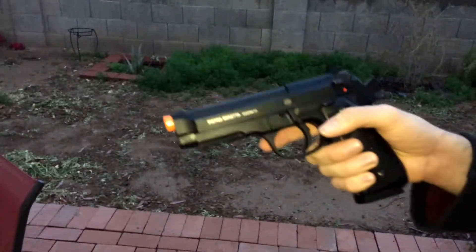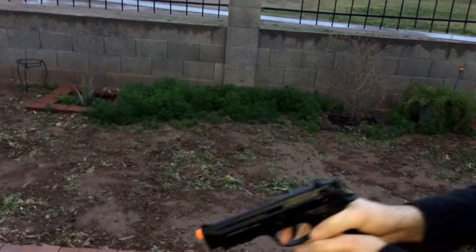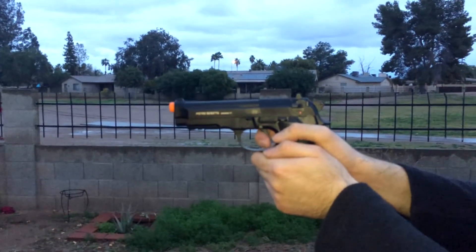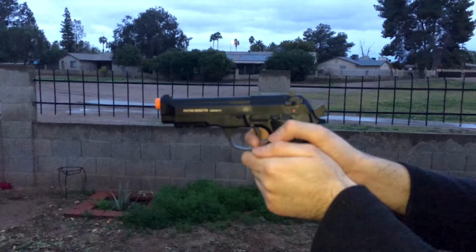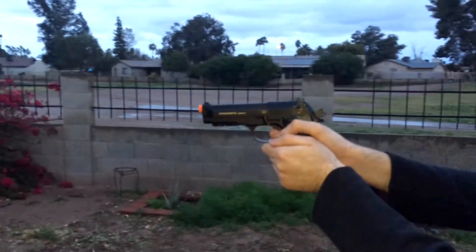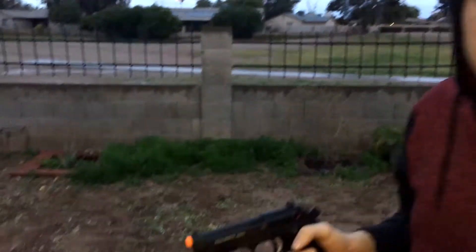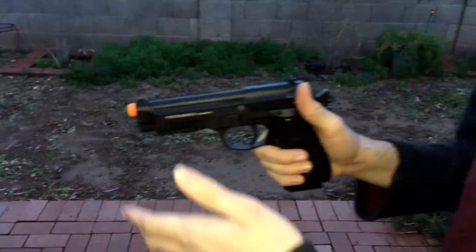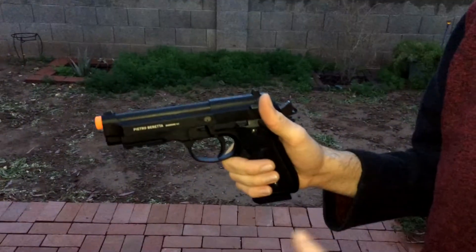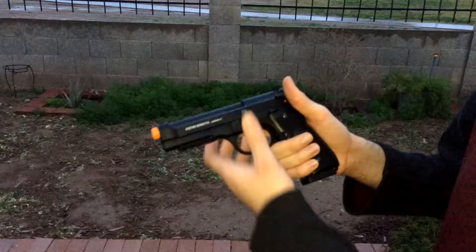I'm going to chamber a round, decock it, and we're going to see how the double action is on the very first shot. I hit the target. This gun's got really snappy action — not a lot of recoil. Looking through the sights, they don't even look like they're jumping. Very low recoil, but the kick still feels really nice.